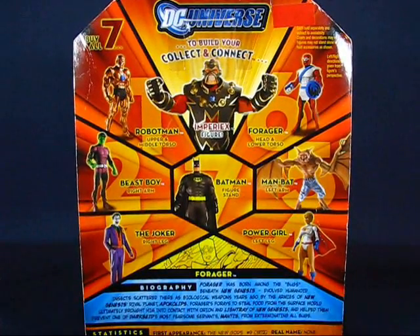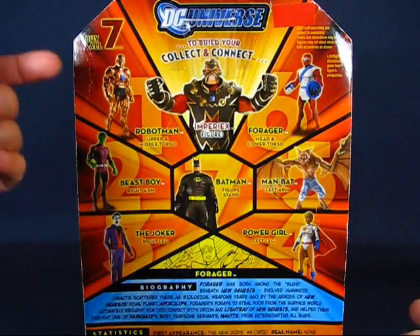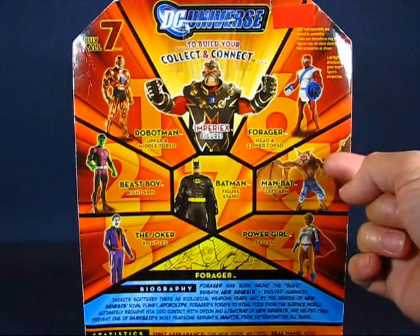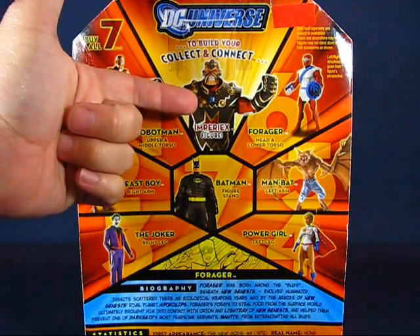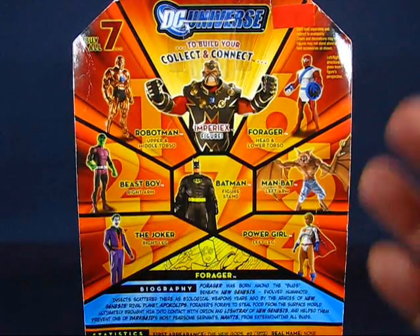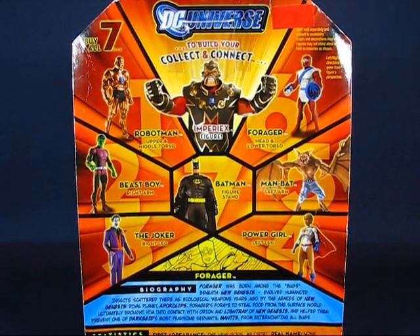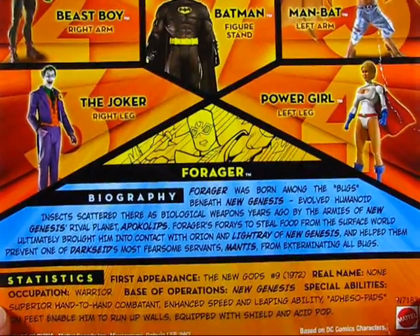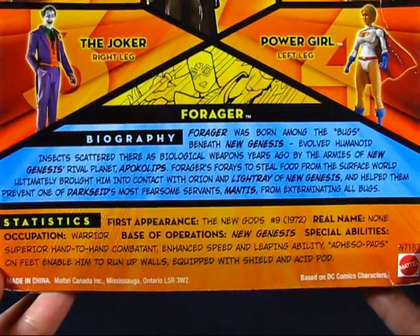Taking a look at the back of the package, you can see the figures from Wave 10: Robot Man, Beast Boy, The Joker, Power Girl, Man Bat, Forger, and Black Suited Batman. And then we have the Imperiax Collect and Connect figure at the top. As with most Walmart exclusives, there are really no variants in the wave. Down below you can see a biography of Forger, and further below we have statistics for Forger.